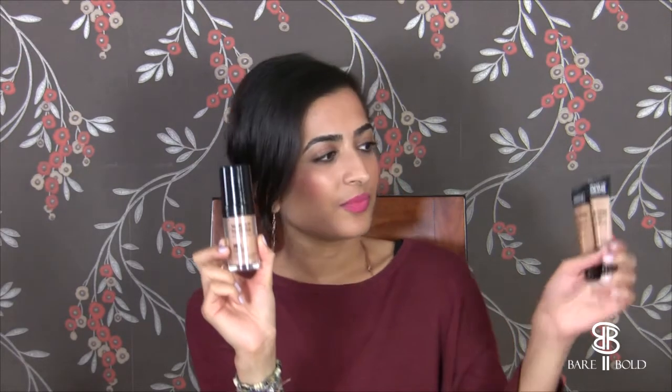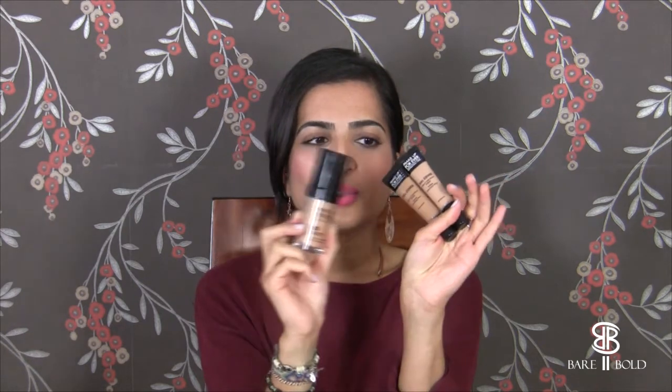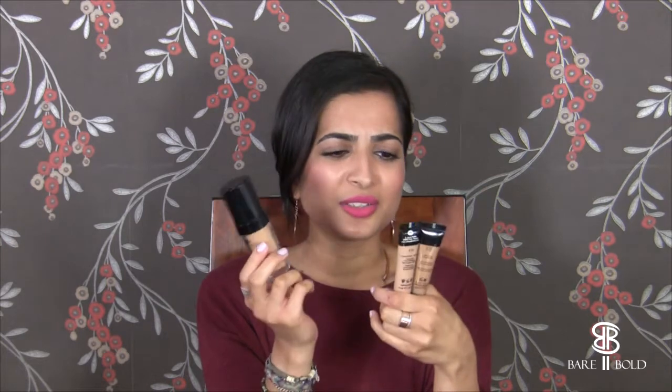That pretty much covers the NYX haul. Then we went to Makeup Forever — we got the HD Foundation and some full cover concealers for our kit. We actually tried the concealers on a client today. Oh my god — they were really, really good. Just the tiniest amount gave full coverage with no creasing. Seriously really good stuff.